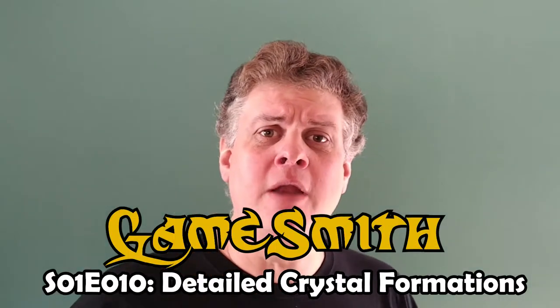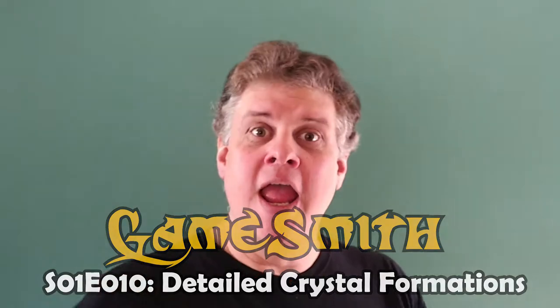Hey everybody! Welcome to another episode of the GameSmith, where today we're going to be turning these crystal beads into these crystal rock formations. I'll see you at the table.